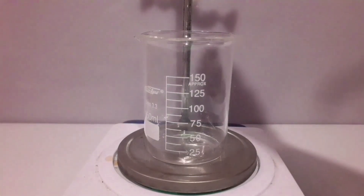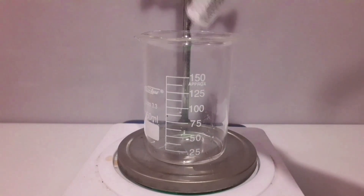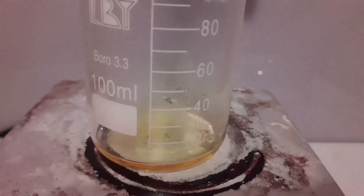Step 3: mix the acids together — just mix them. Then add aqua regia to platinum. Turn on the heating, because this reaction is slow as hell and will probably take about a day.